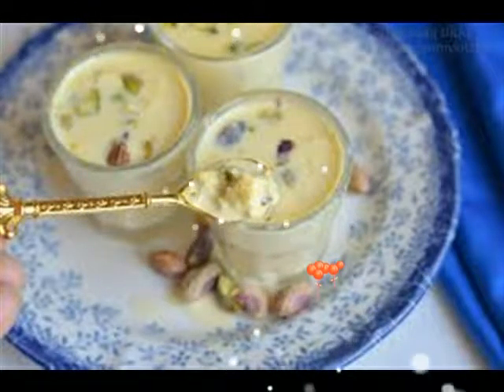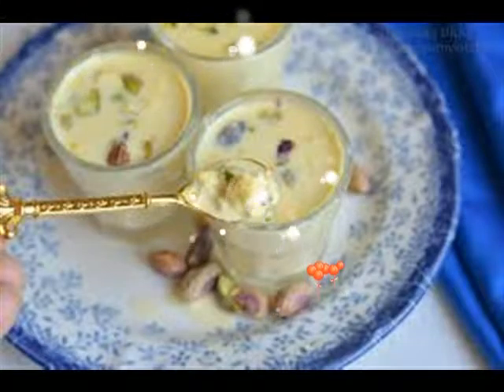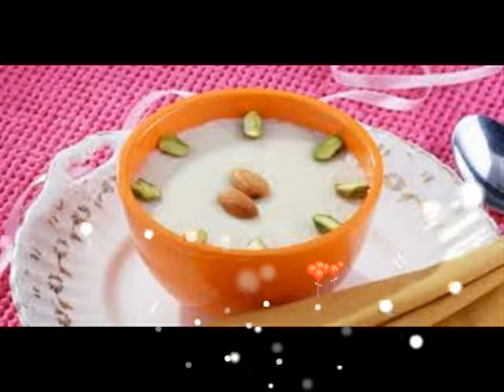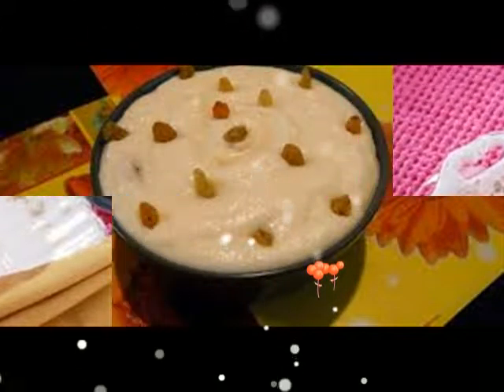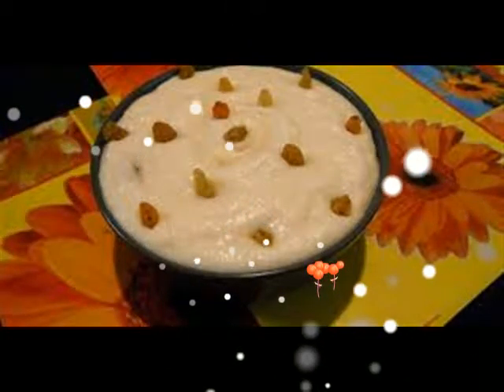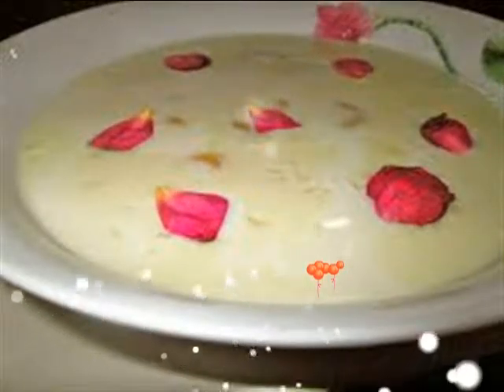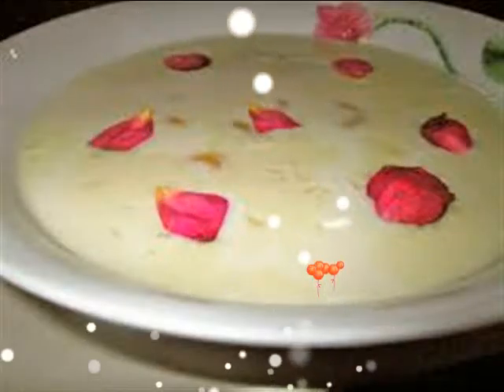Make tiny balls with the paneer mixture. When the milk has thickened to the desired consistency, add sugar, elaichi, and kesar, and keeping the heat high, add the paneer balls. Keeping the milk at a boil, keep stirring and cook for 10 minutes.